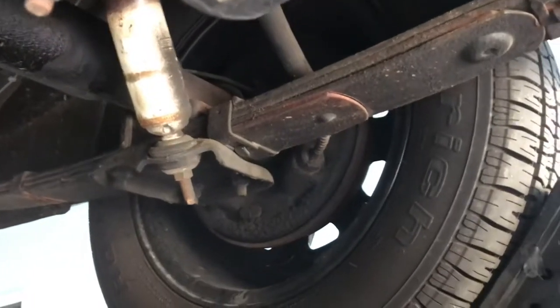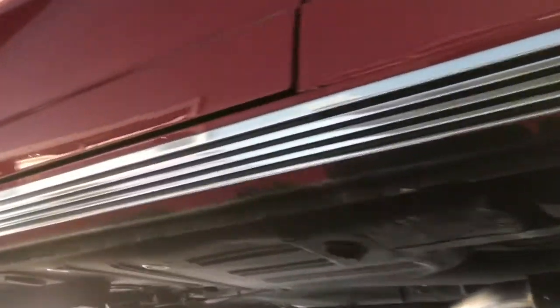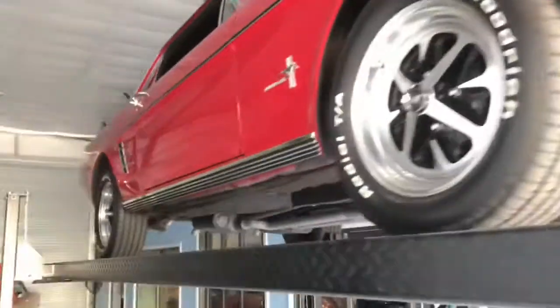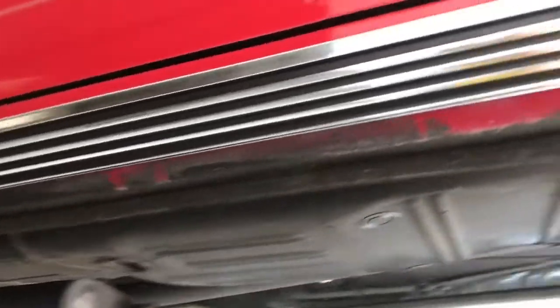Turn-down tips on the exhaust. As we look at the power drum brakes in the rear and the rear end, we'll go ahead and pan around to underneath the doors. There's a little bit of bubbling — see there. And as we go around to the passenger side, you can see the condition here — kind of the same thing, bubbling there on the door. The rocker panels, however, are in great condition.